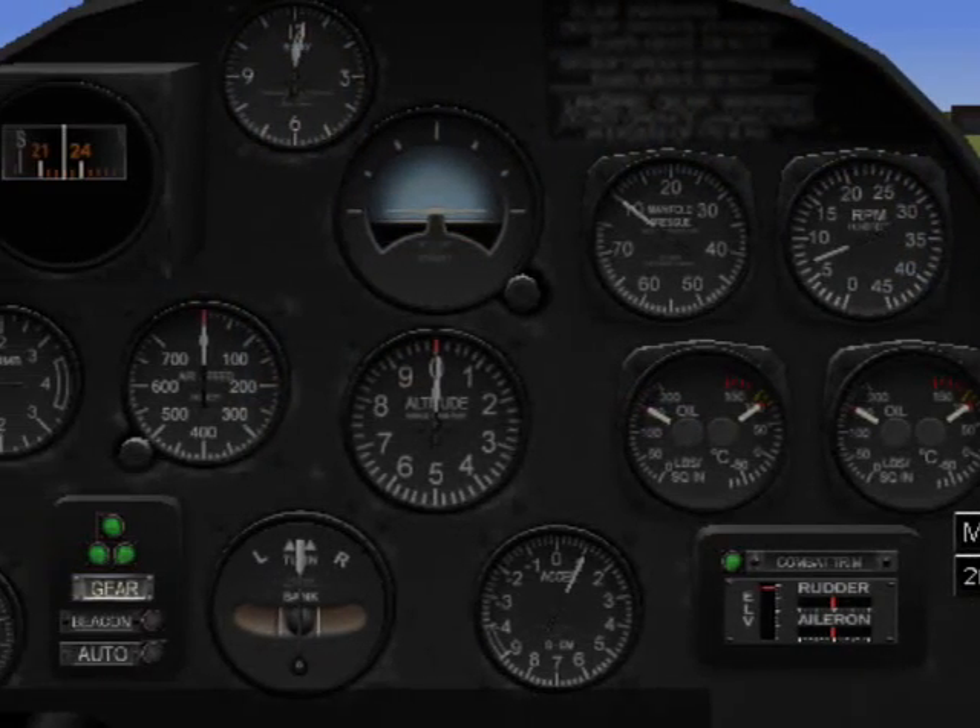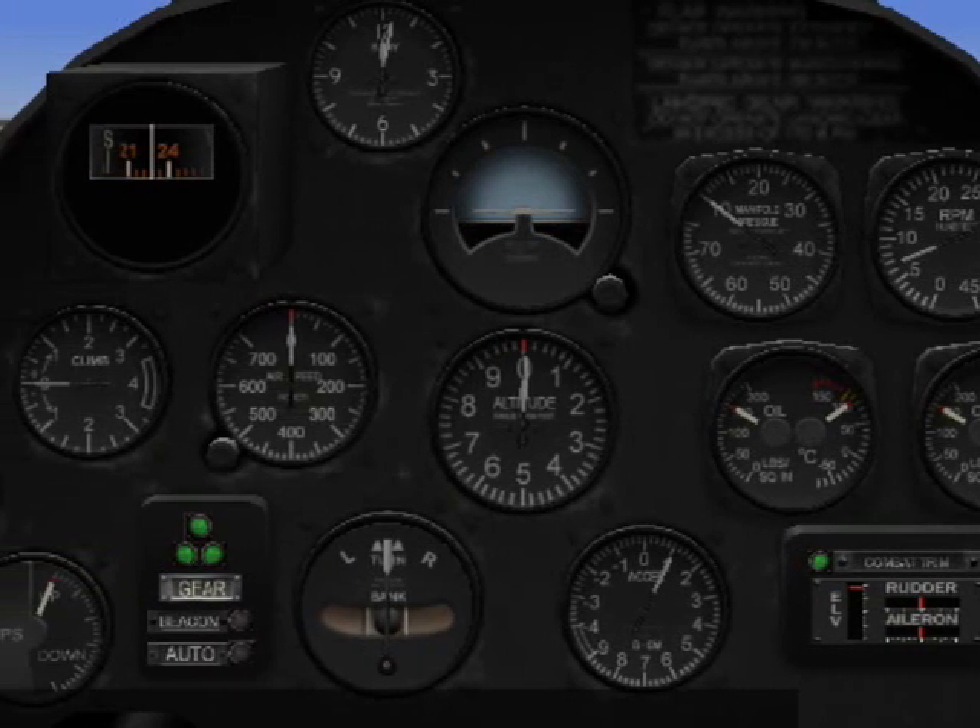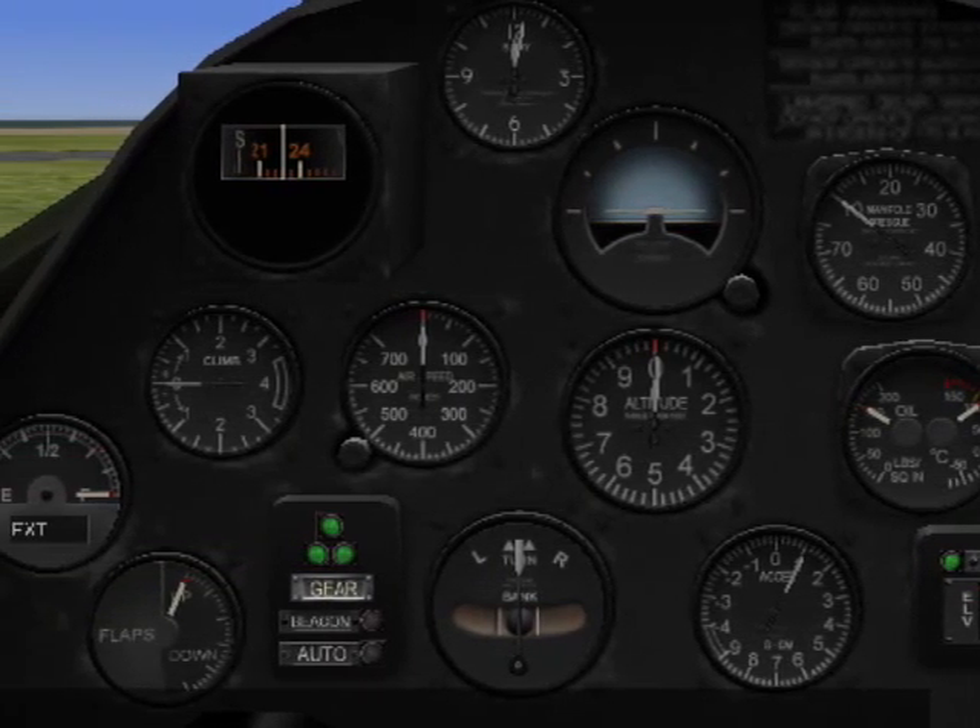Those are the basic flight controls. And when we add engine controls, we'll end up with a flyable aircraft.